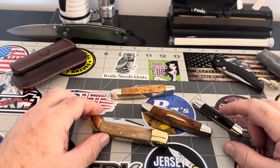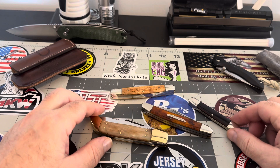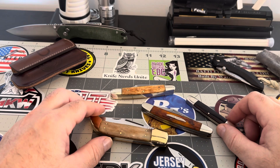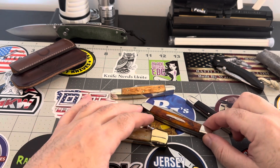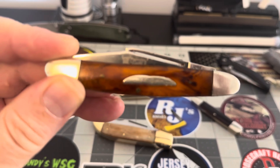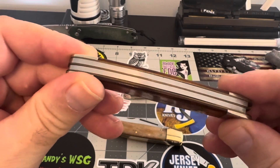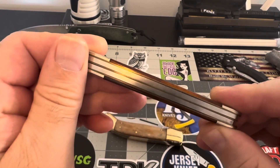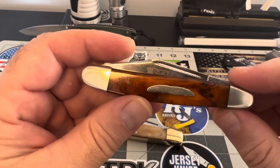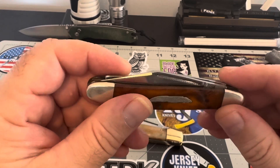This is the only one that says USA on it — the rest say Japan. Now these are Parker Cutco knives, and I've been dabbling with these Parker knives because I like the way they're built. I like the construction of them very much. Their fit and finish is outstanding, and these were $35.